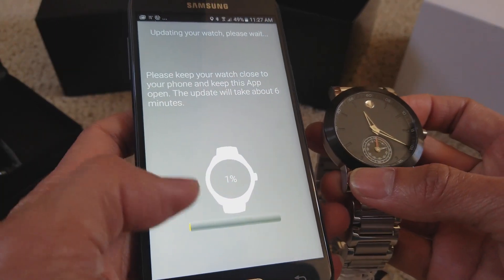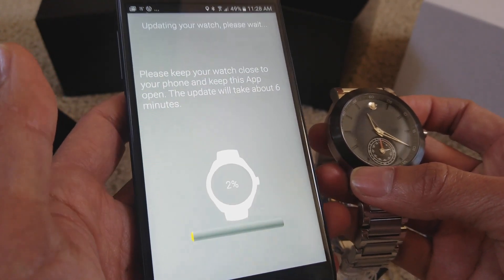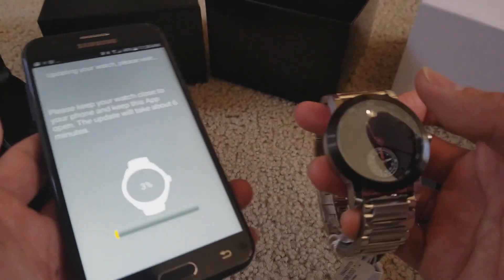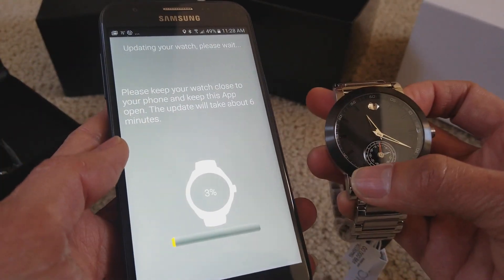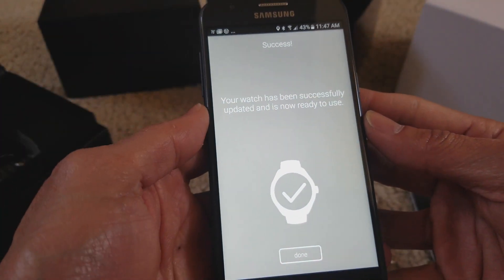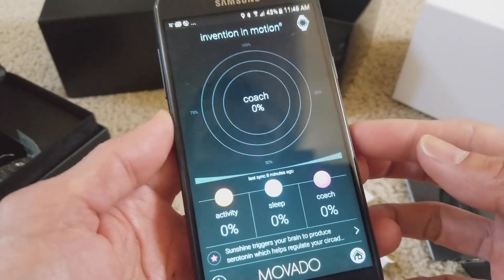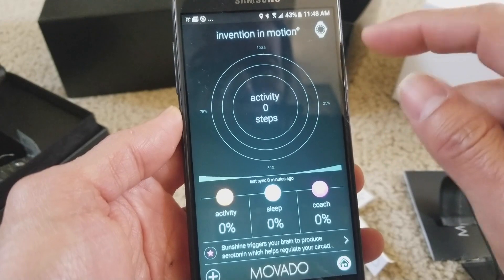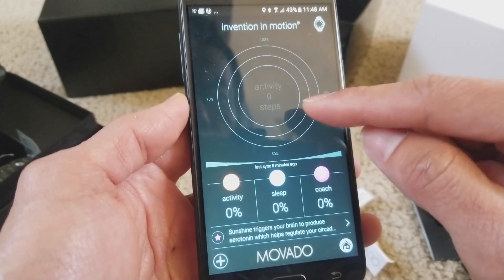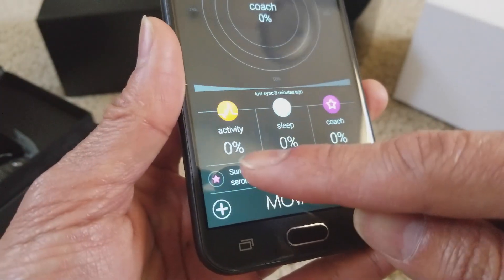Oh no — don't tell me it's starting over again. Anyway, I'll just let it update and I'll be back, because I was moving back and forth and it got disconnected. Alright guys, we finally get a success screen: 'Your watch has been successfully updated and is now ready to use.' Press Done.